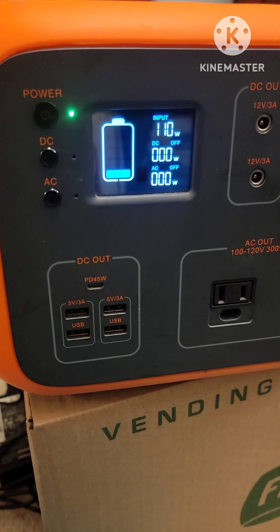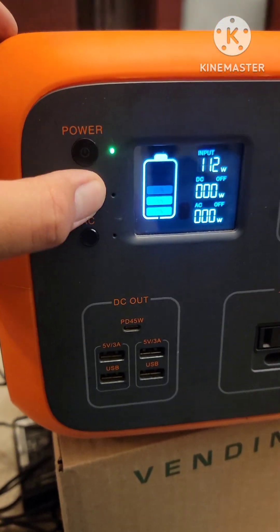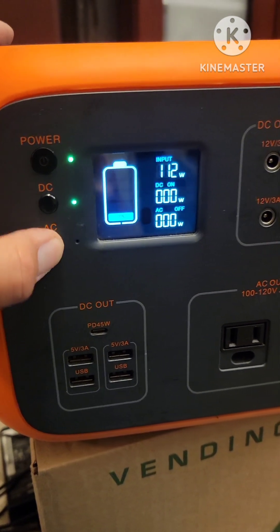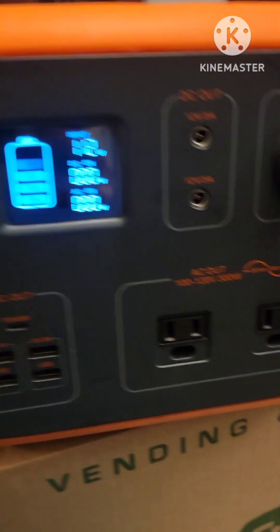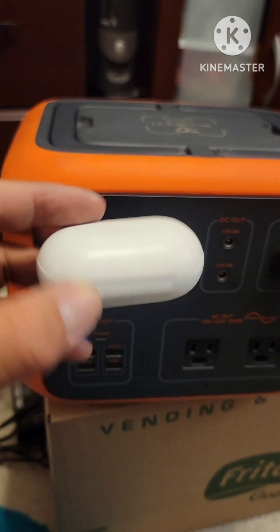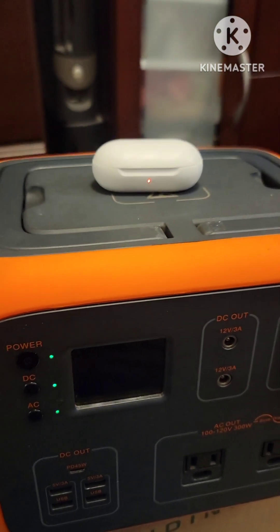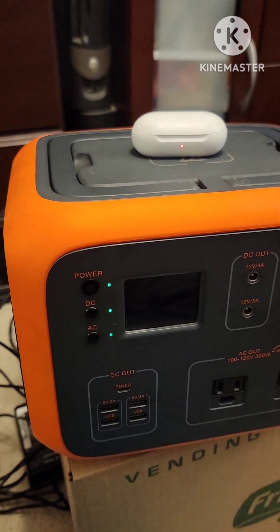There it is, fan is running. I'm going to use my pod and try the charger to see if it works. There's that red light — so that works.